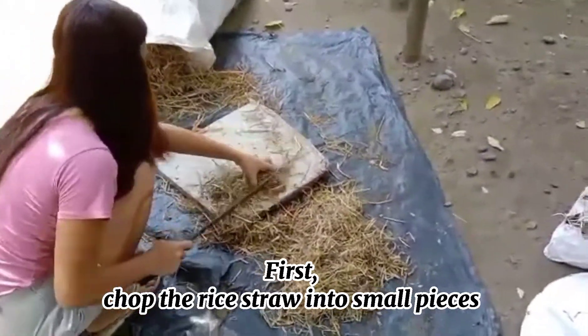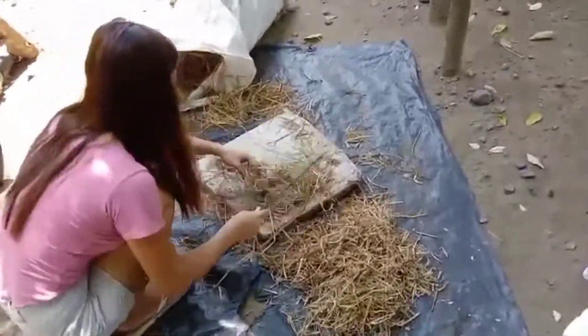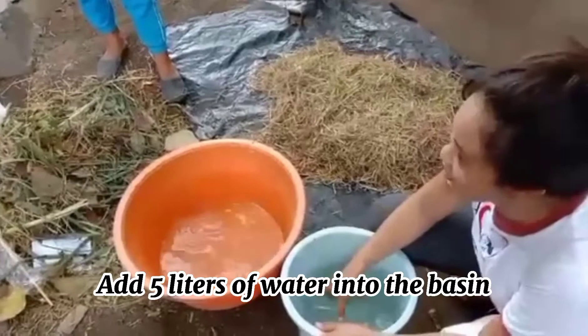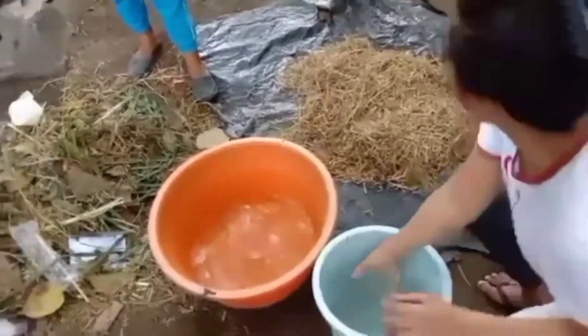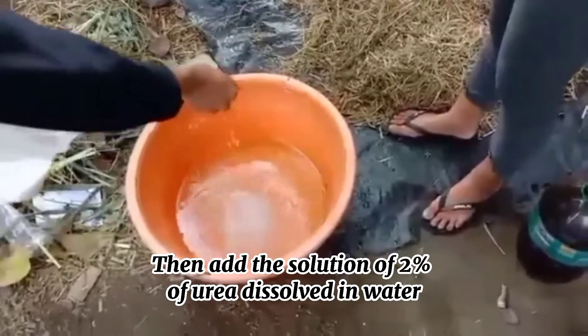First, chop the rice straw into small pieces. Add water into the basin. Then add a solution of 2% urea dissolved in water.